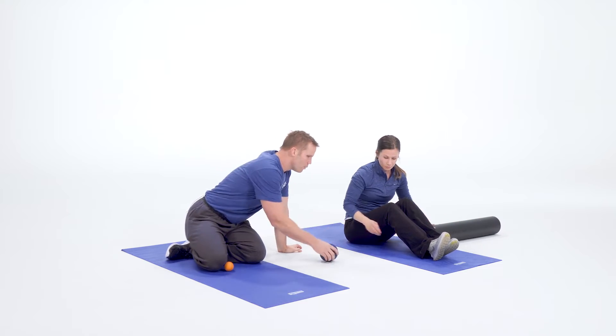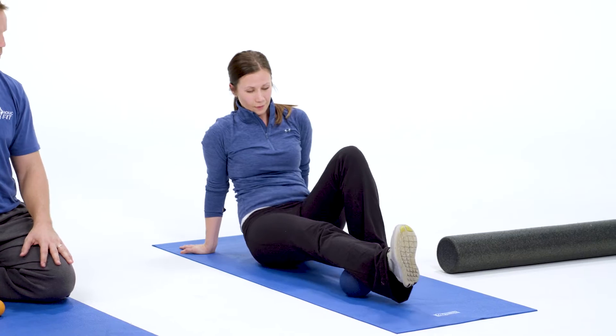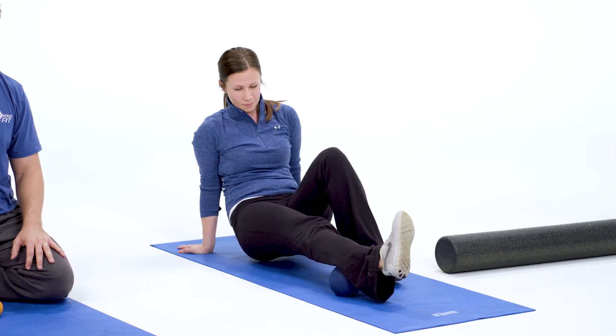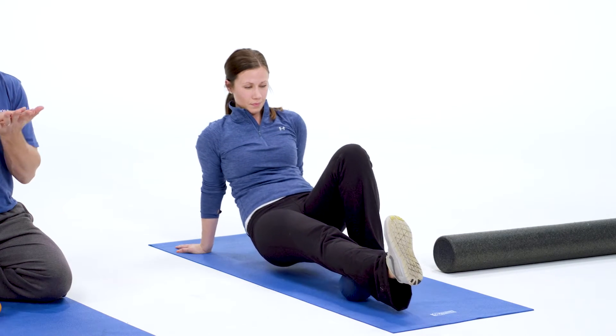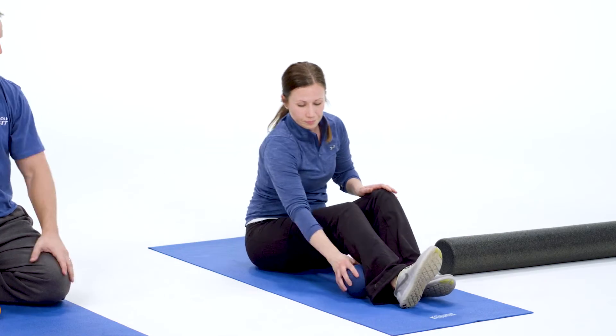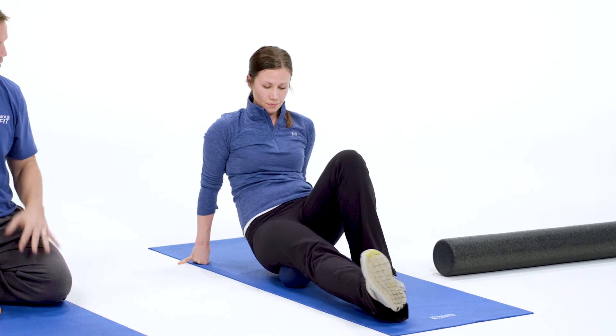What we like to use even more than the foam roller is the small orb — this five-inch diameter, high-density foam. She can roll that calf all over the place. If you're cramping at night, especially in your calves, this is something you can do to just relax those muscles before you go to bed. Then she can move it up into her hamstrings. We like using the ball because she can go forward and backwards, side to side.